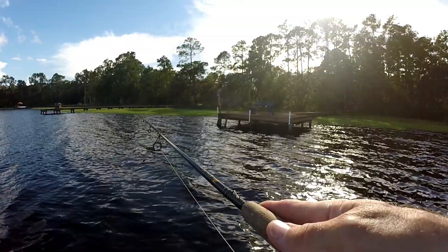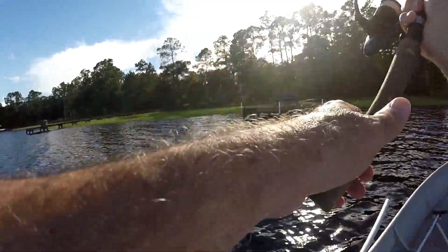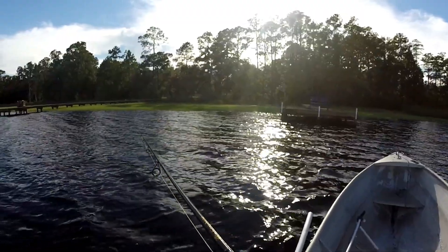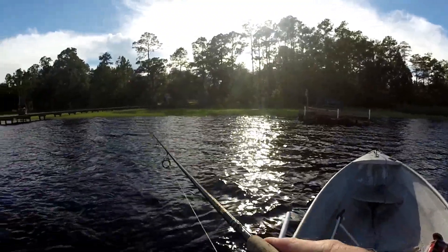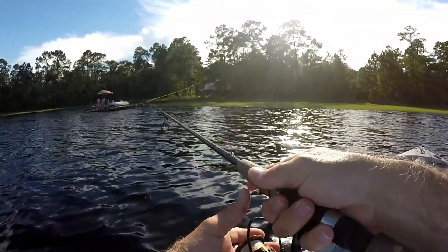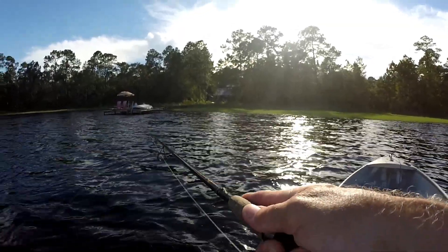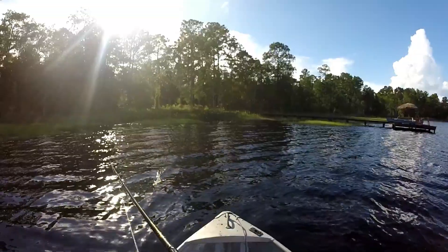Another way to fish it, other than a steady roll back, is to cast it just into the grass, give it a quick rip, and let it sink right at the edge. It'll sink very slowly so you've got to let it soak for quite a while. The little bit of uproar it causes on the surface usually attracts something. You can fish it across open water and I've had good strikes that way, but it's most effective close to the edge, across lily pads and grass — just near cover.